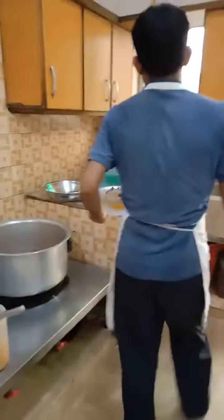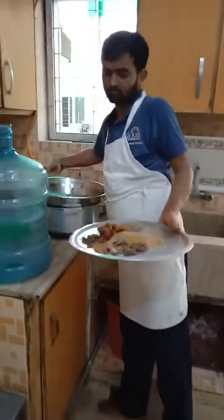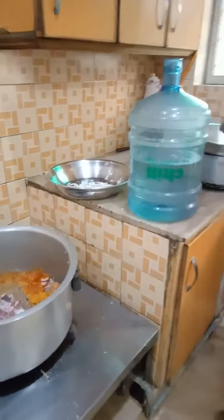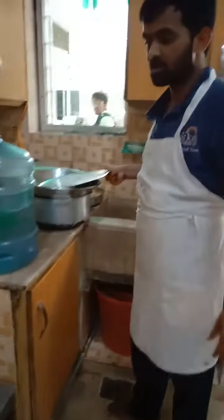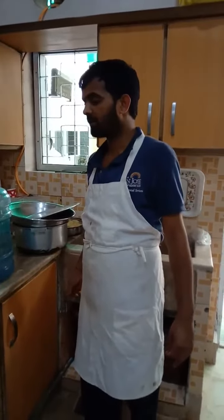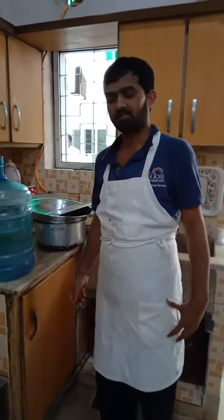I will add a little bit of the sauce, add a little bit of sauce and salt, and add 1 gram masala to the sauce.